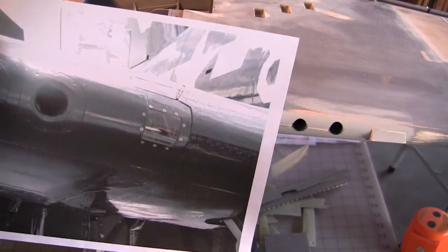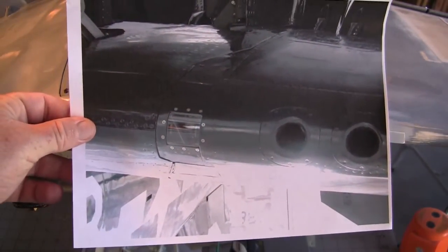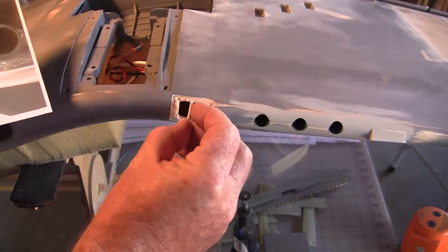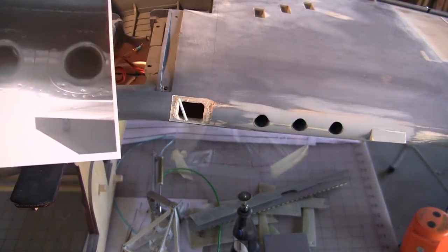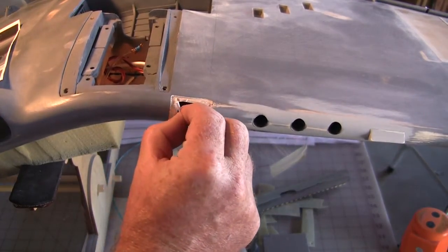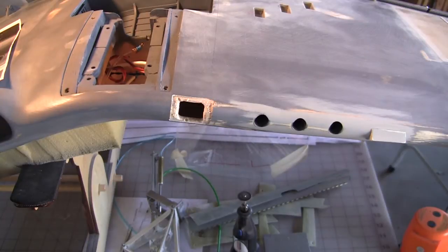Here's a picture of what the real one looks like. You can see there's a bracing tube right there. I've made something out of Evergreen styrene — it's good stuff to have a selection of the various shapes and sizes. That sort of looks like it.